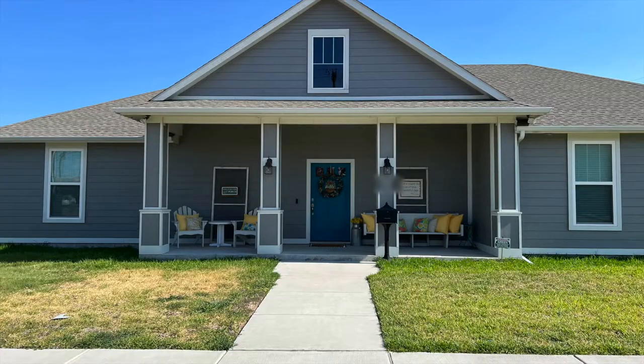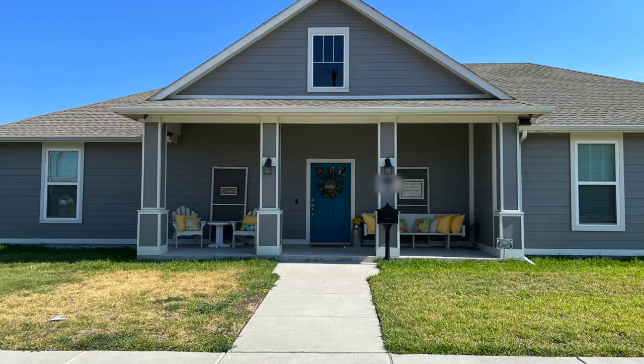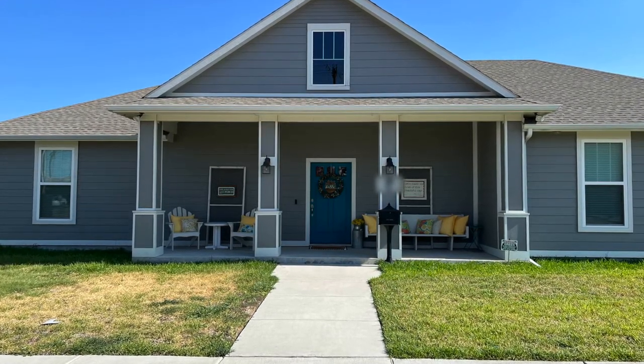I mentioned in my intro that I'm going to be doing some DIYs and refreshing my front porch, but I wanted to show you how it looks first. This is how the front of my house looked before we did the refresh. I don't have any landscaping — I need help in that area, so if you can help let me know. But anyway, that's a story for another day.